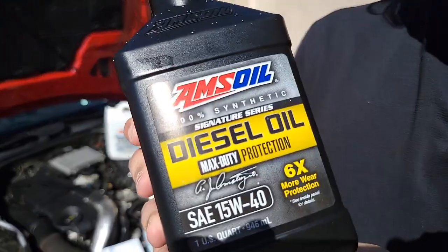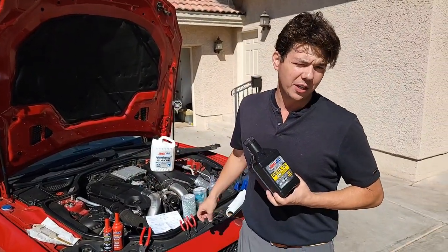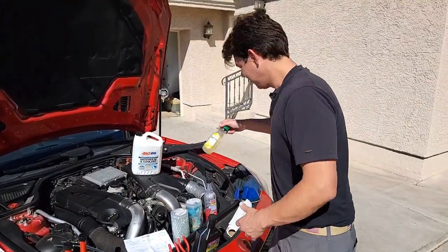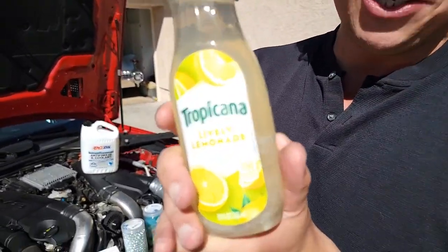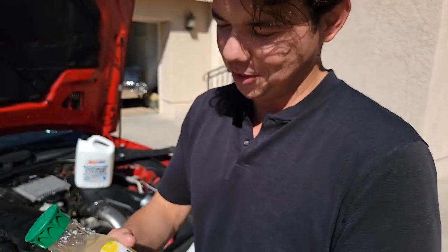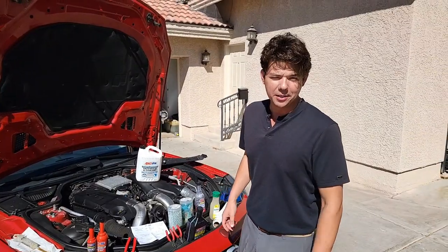Gold is something you just fondle and look at — you don't really get anything out of a little bit of gold. This right here is going to protect your vehicles, so you could potentially have a vehicle last two to four times longer than by running OEM fluids. Think of this Tropicana — it says 10% juice, so it's basically just sugar water. That's what you're getting with a lot of those other big name brands. AMSOIL Signature Series is four times better in turbocharger deposit testing than Mobil 1 Extended Performance — check that out in the description below.